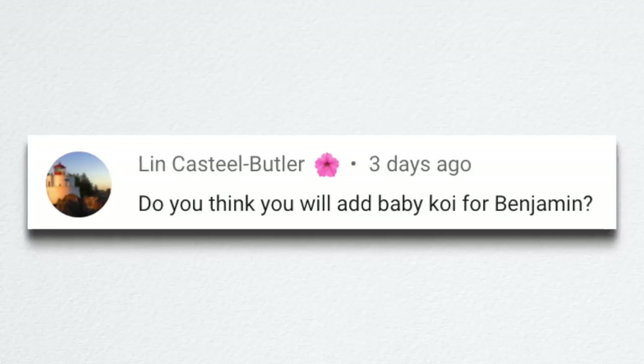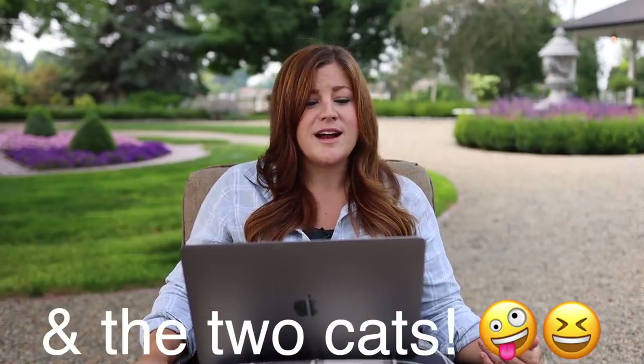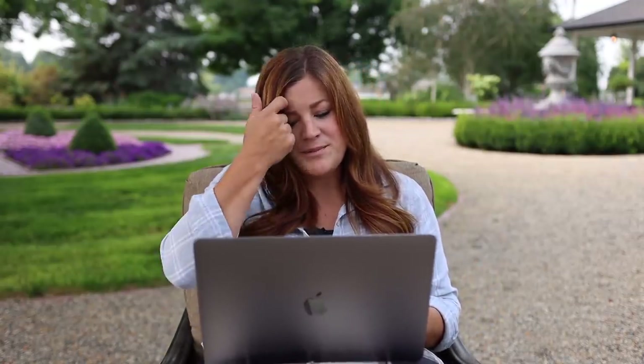Lynn asked if I'll add baby koi for Benjamin. I actually don't want to add any other living things — we have four chickens, we have Benjamin, ourselves, and a new baby coming in January. I know my limits. And honestly, I'm probably going to take that water garden down to my parents' garden center where they can display it inside — customers will enjoy it and they've got more time to keep up something like that.